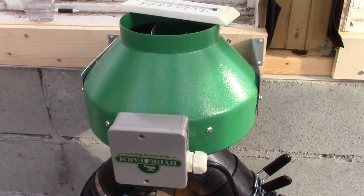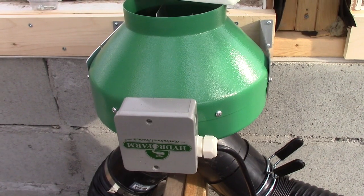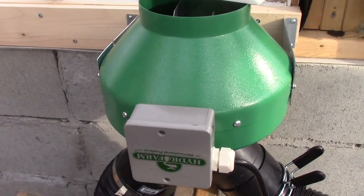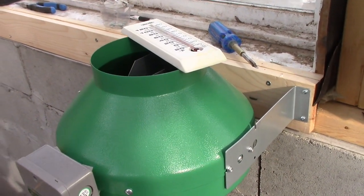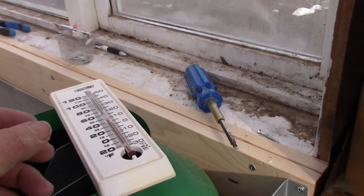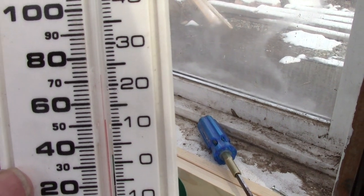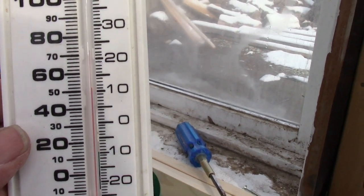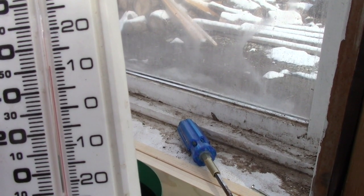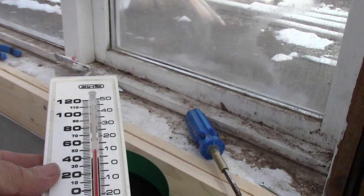So here we have a Hydrofarm 6 inch inline fan. It's running on its lowest setting. The noise is not too bad. I can certainly enjoy myself being in here and you can't hear it at all from outside — which is another concern for sitting on the back porch in the summertime. I've had this thermostat sitting on there. It's currently right above 0 degrees outside. When I came to the greenhouse it was about 45 to 50 degrees in here. But this thing is currently at 52 degrees Fahrenheit, or about 12 degrees C, coming out of the ground. So I'm thrilled. That's warm air coming out of the ground.